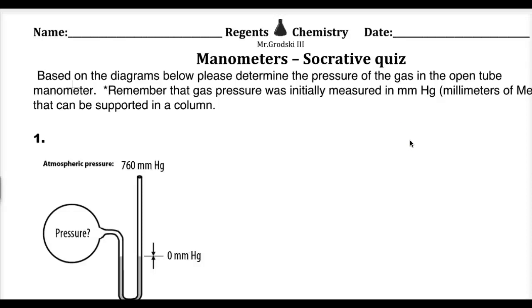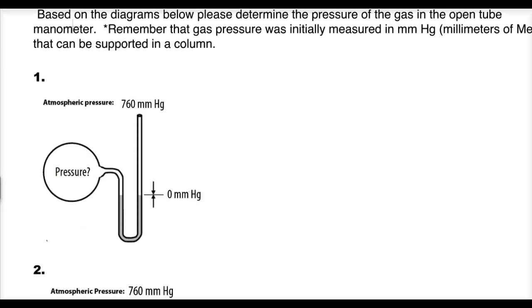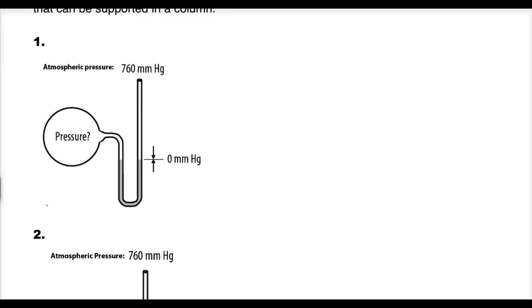Let's go over some manometers. The first one on the left is a manometer — a device where you measure gas pressure based on some standard, almost like a titration where we use a standard. However, it's usually based upon the level of liquids being supported.